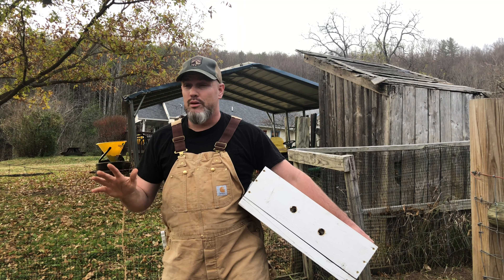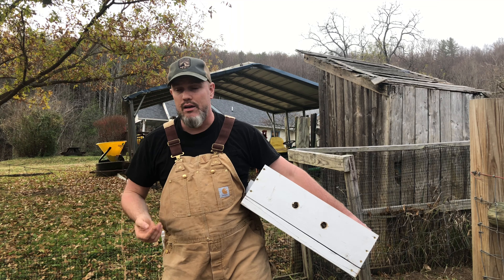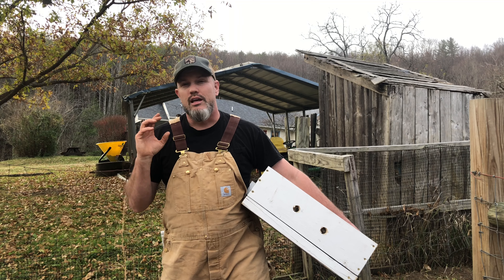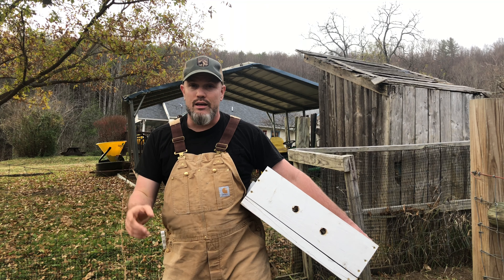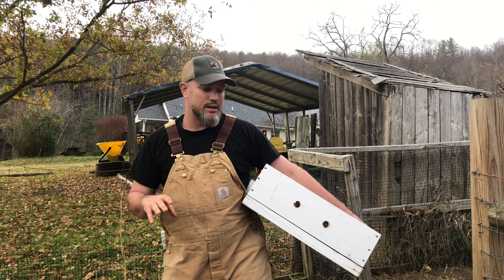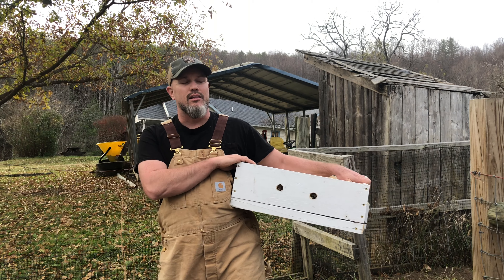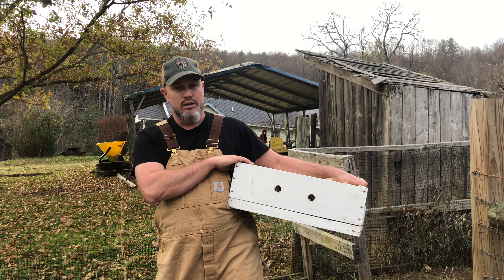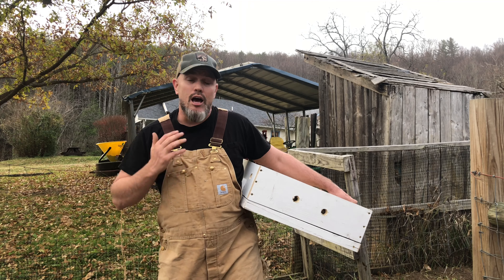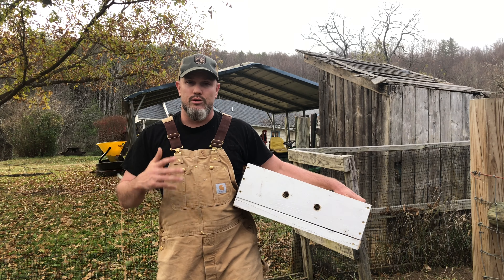Moisture is probably even worse than cold. Cold you can't do too much about — you can wrap your hives. But moisture will really, really kill your cluster. Just imagine if you're outside and you're cold — you don't want to be cold and wet in the wintertime. So I'm using a quilt box, and last winter I used several quilt boxes and my hive made it through. I'm not saying that's the only thing that helped them, but this really helped reduce the moisture.